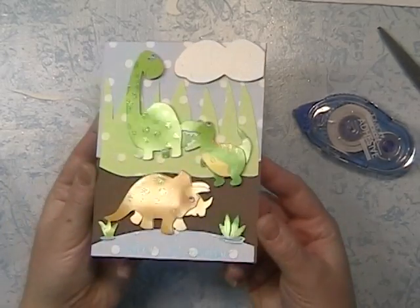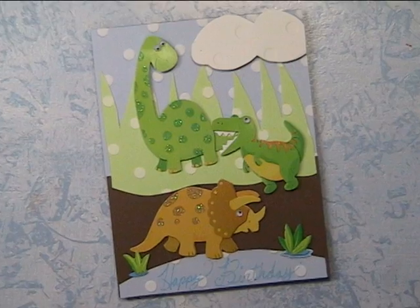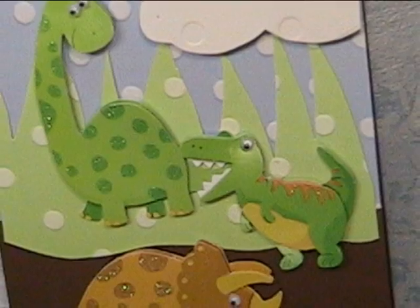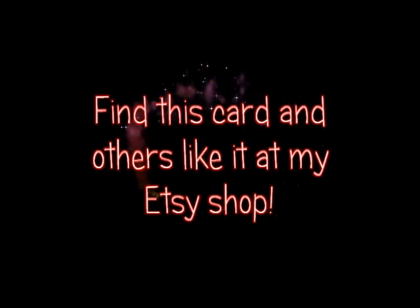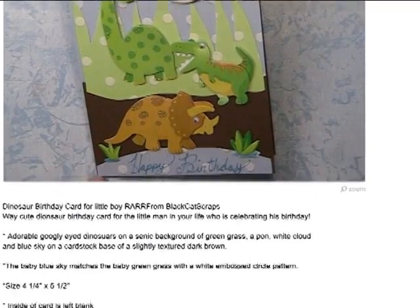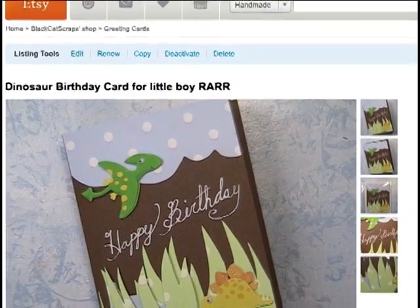We have a cute little birthday card for any young boy — maybe girl. Super cute though, I love it. These cards are for sale at my Etsy shop if anybody is interested. It's my actual first card posted in my Etsy. I have a lot of jewelry in there, but this is my first card and I plan on posting more.